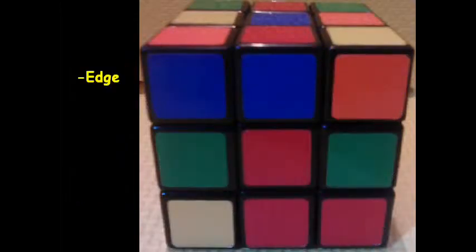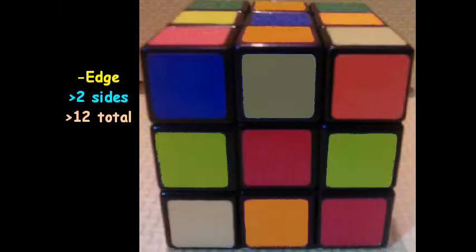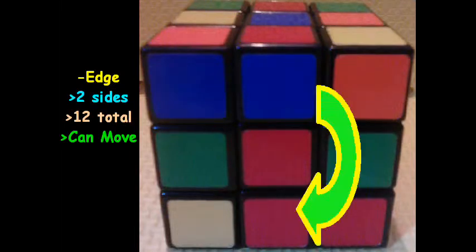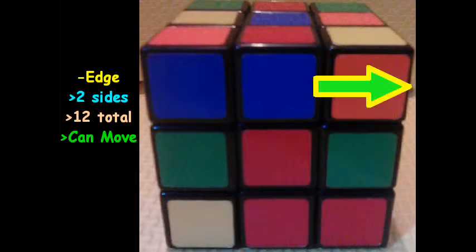Next, we'll go ahead and look at the edge pieces. Each edge piece has two sides, making twelve total. Eight of which we see, four of which we don't in this picture. The edge pieces can move quite a few different directions, as you can see from the arrow showing here.